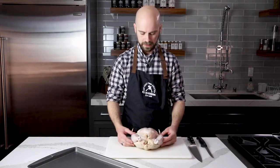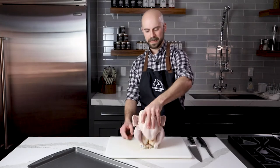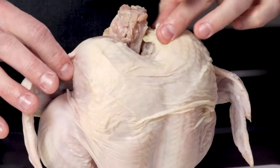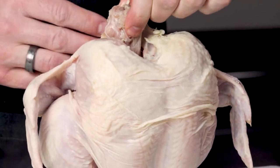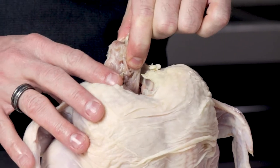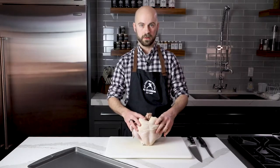Here we have our chicken. We're going to position it with the drumsticks pointing away from us, then put our thumb inside the cavity and sit it up so it's facing away from you. You're going to see coming out from the side facing you — the backbone. This is what we're going to concentrate on and take out first.